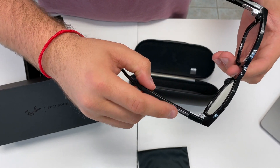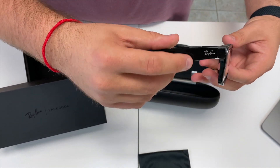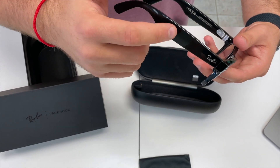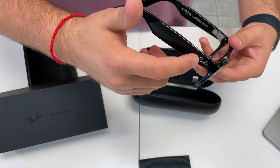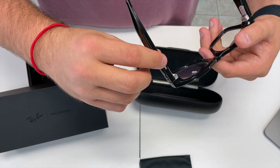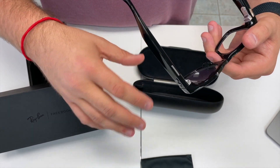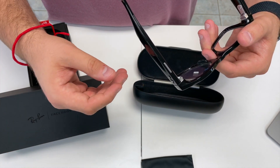On these glasses, there's a button right here on the top, and this is a touch pad over here. If you hit this, it can basically play music. You can lower music by sliding or increase the volume by sliding. If you click this once, it will basically take a video, and then you can click it again to stop the video. If you hold it, it will take a photo.